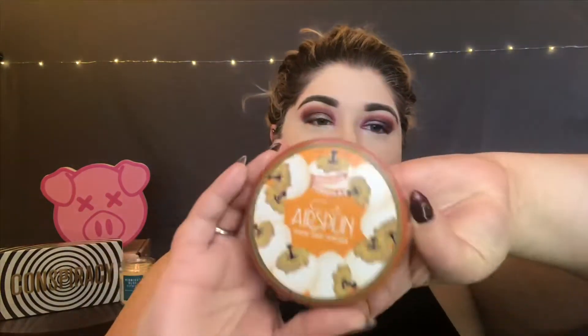I'm going to go ahead and set my under eye using my Kodi Translucent Air Spun Powder. I'm going to let that under eye bake for just a few minutes. Now I'm going to go ahead and set the rest of my face using the same setting powder.